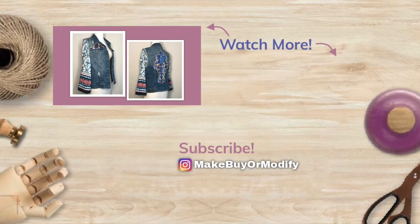Until next time, be sure to like, subscribe, and hit that little bell to get notified when I drop a new video. If there's a project you'd like to see me create, please let me know in the comments below. As always, thanks for stopping by.